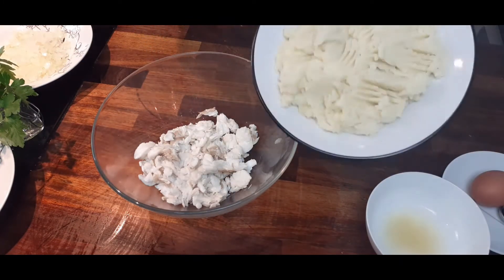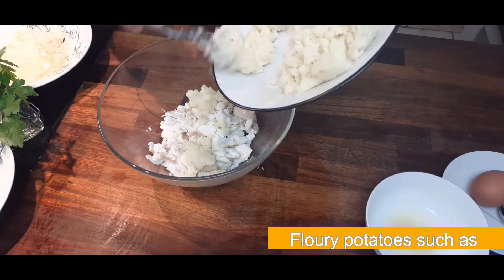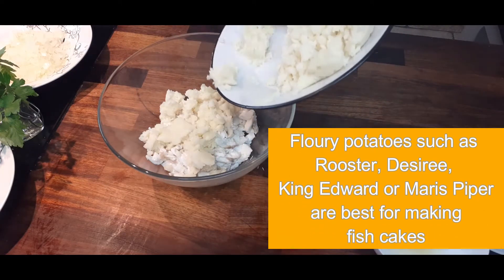So here's my mashed potato. It's good to use a floury potato — some potatoes are very waxy, but a nice floury potato makes a much better job of mashed potato.